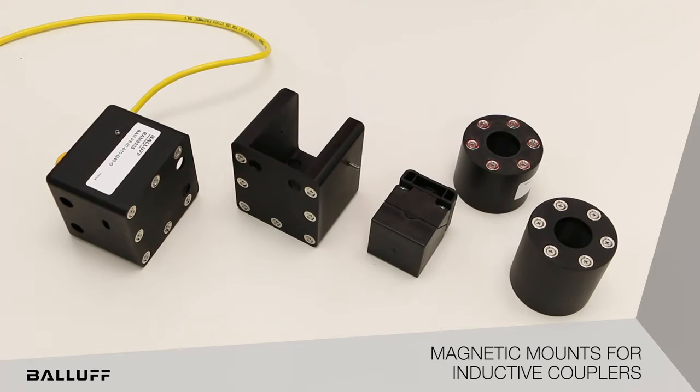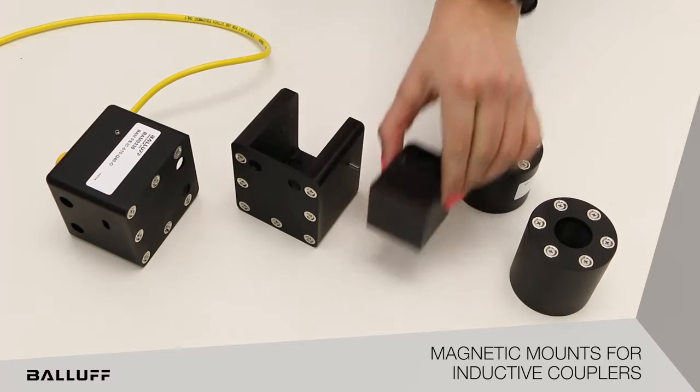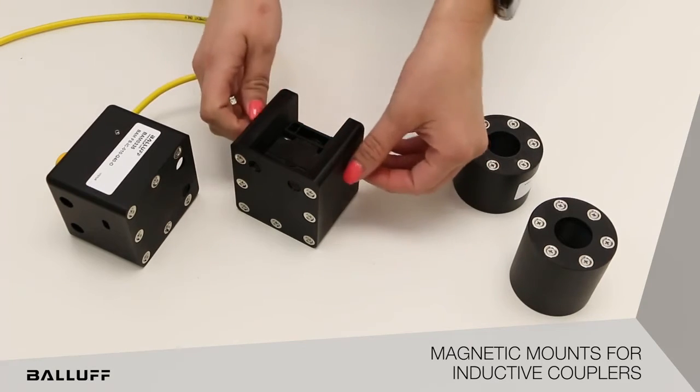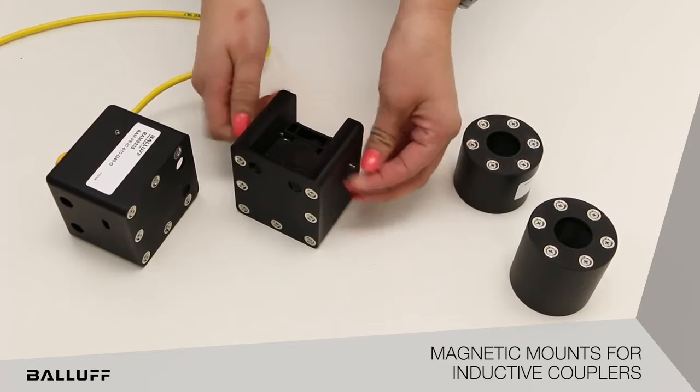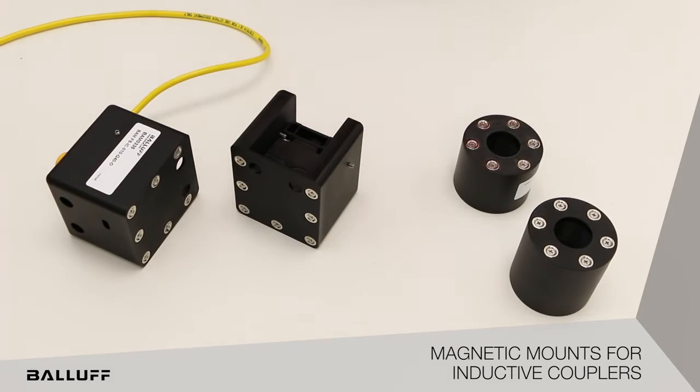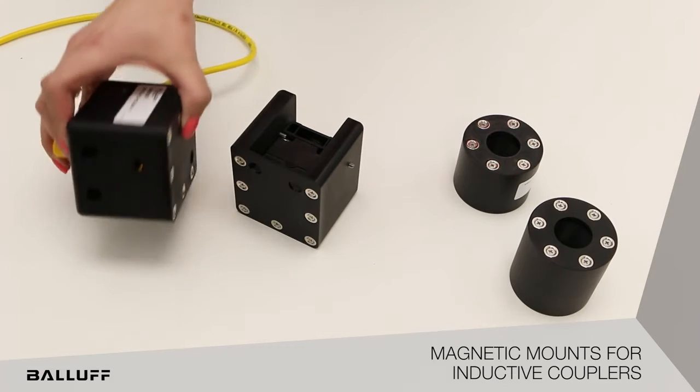The magnetic mounts come in two sizes: a 40 by 40 millimeter and an M30. The 40 by 40 millimeter magnetic mount uses a heavy set screw to hold the sensor in place. The LED can also be seen on the magnetic mount.